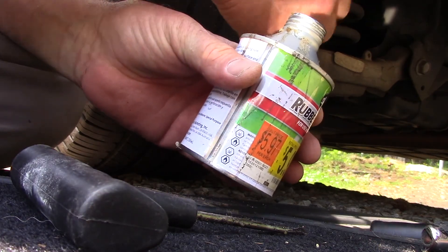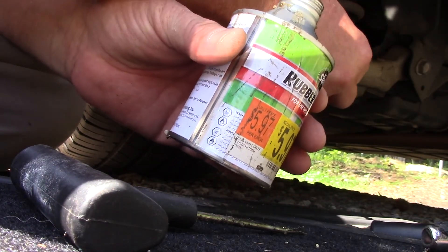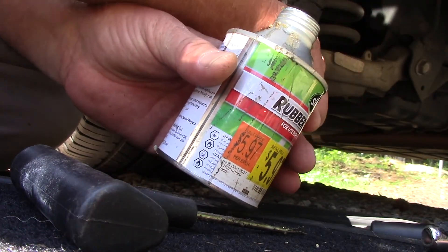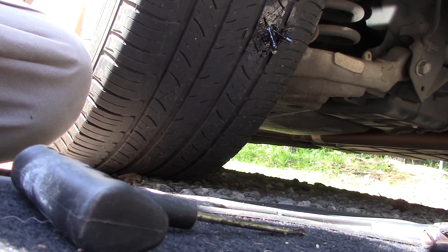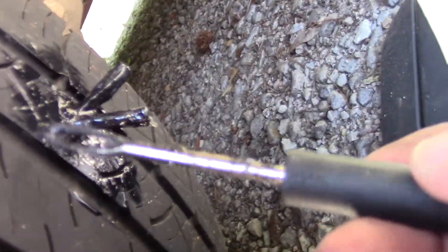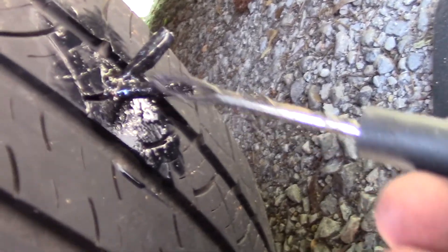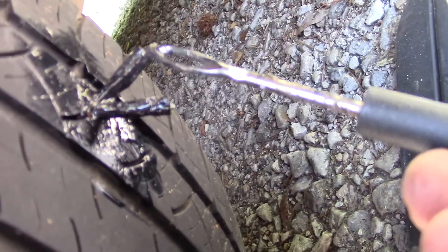Now I'm going to put a little bit more adhesive all the way around. And this is one way — a lazy way also — of checking for leaks. I don't see any bubbles. You can't leave these out — you really can't. I guess you could in an emergency. But what it does, as you ride down the road, this is going to hit the surface of the road and pull it slightly with every revolution of the tire, and it will work itself out.